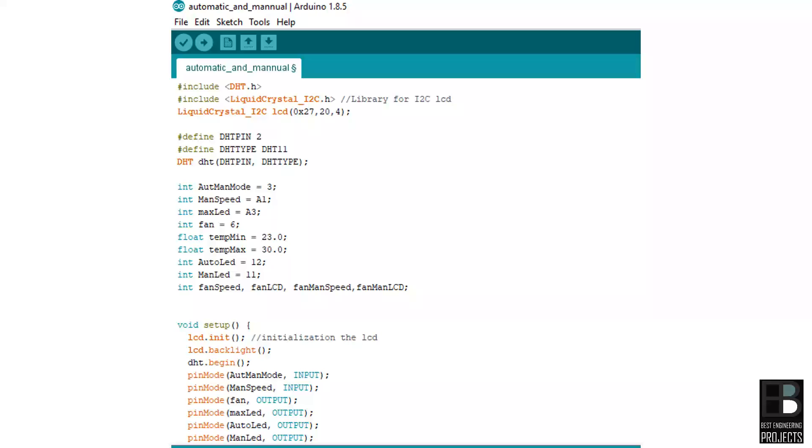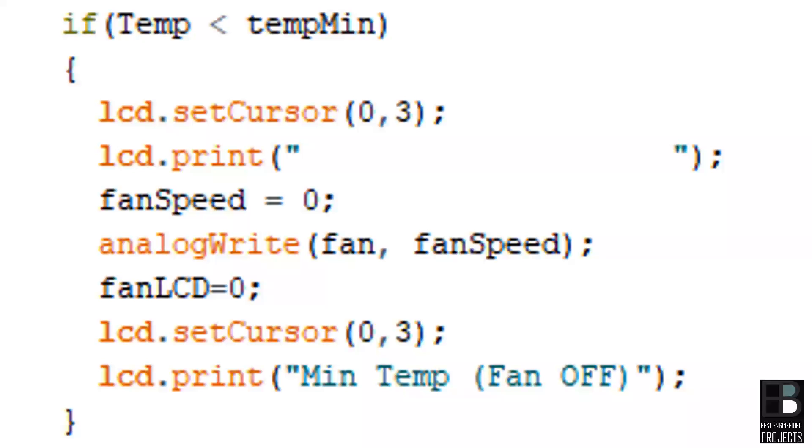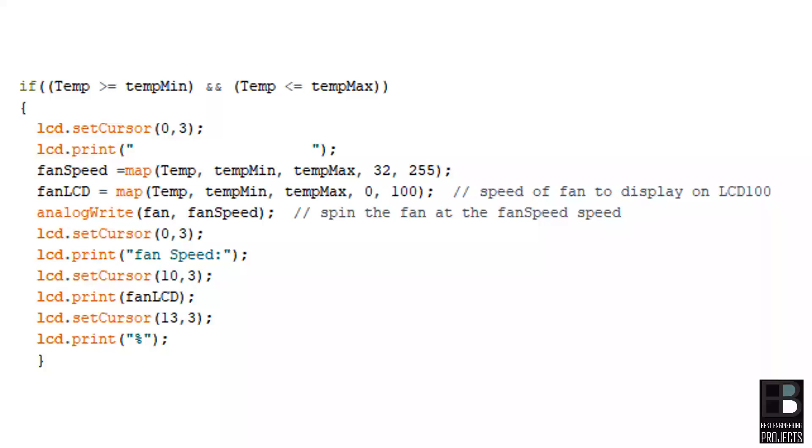In automatic mode, the temperature sensor detects temperature and operates the fan at a speed corresponding to that temperature. In this demo project, minimum temperature is set to 23°C and maximum temperature is set to 30°C. We will operate the fan with three conditions: Condition 1 — when temperature is less than minimum temperature, the fan will be turned off, with the message 'minimum temperature fan off'.